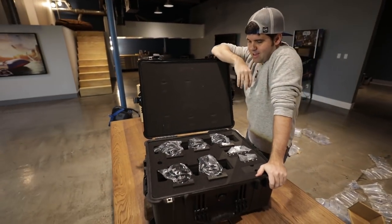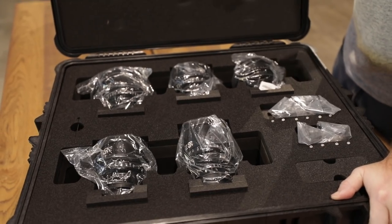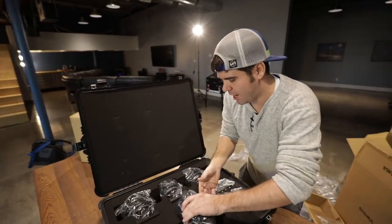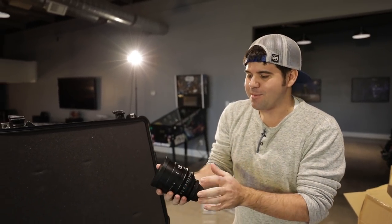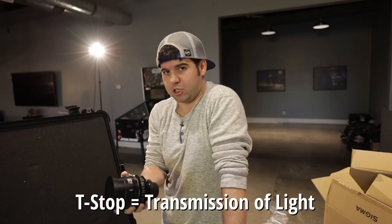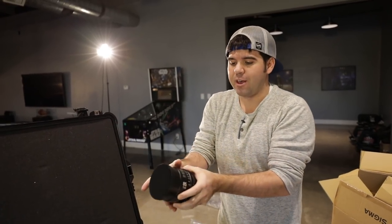Here's the first look at the lenses — we bought the whole set from B&H in a case. We got a 14, 20, 24, 35, 50, 85, and 135mm. Pulling out the 85mm — one thing to know is you should always carry expensive lenses with two hands. You'll notice it says T1.5. Most people shooting on DSLRs won't have a T-stop lens — they'll have an F-stop. A T-stop is an exact measurement of light, while an F-stop is a close estimate.